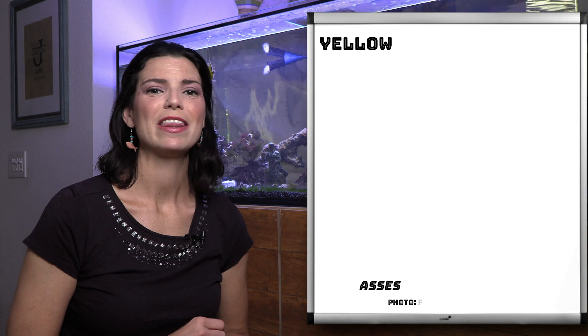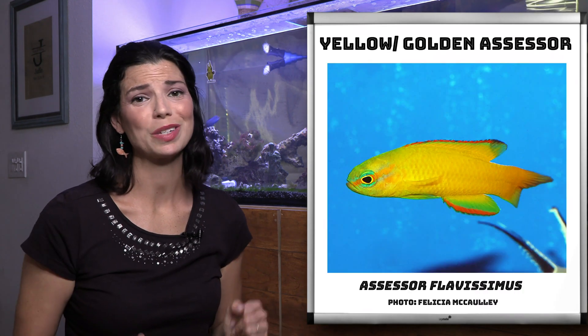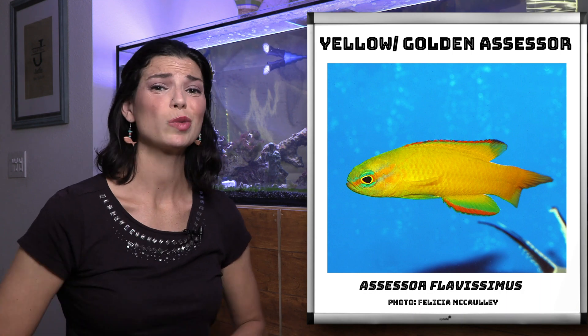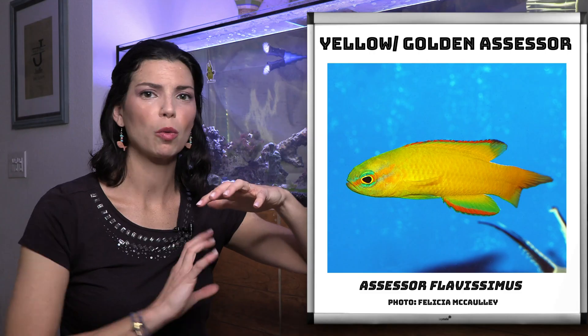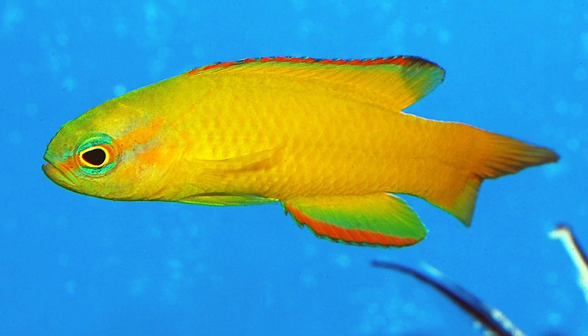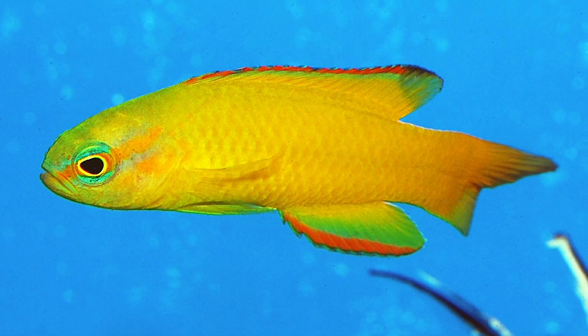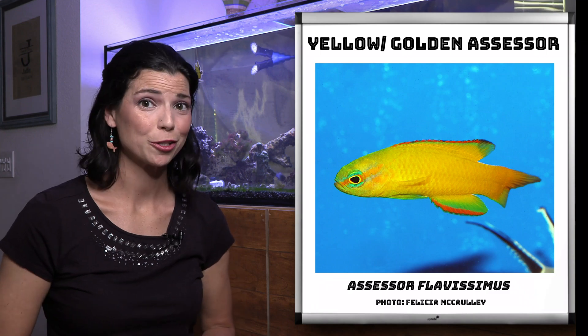The last species is the yellow assessor, sometimes called the golden assessor. This is another one of those captive bred species. Something really cool about this guy is if you do have the appropriate rock work and some of those overhangs, a lot of times you might see this guy hanging out upside down, just chilling there in the rock work. It's a cool behavior to watch.